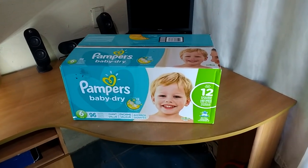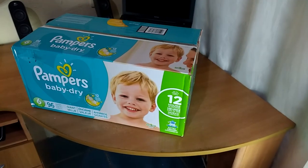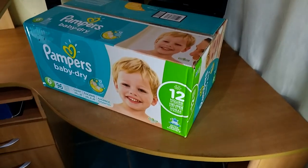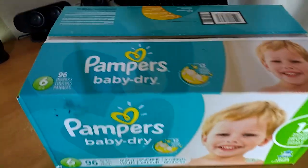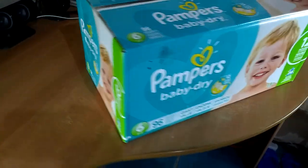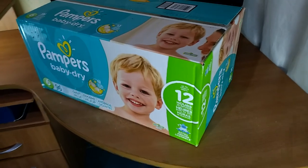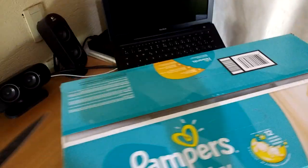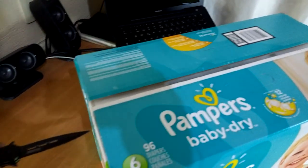Hello, this is you, Diaper Boy, Ultraviolet DL, and this is a very special video because I hit 105,000 views — not subscribers, I wish — and this time I'm going to unbox this 96-count diaper size 6 of Pampers Baby Dry. It's my biggest unboxing ever, so let's go.